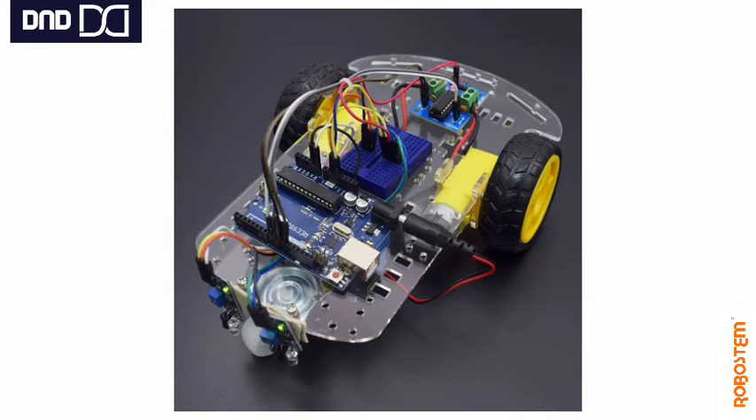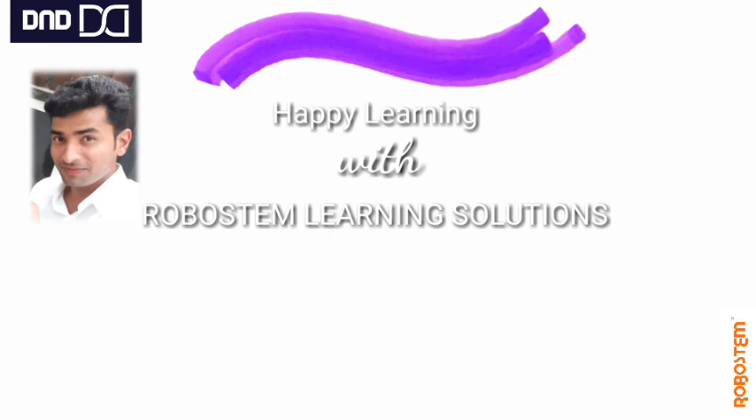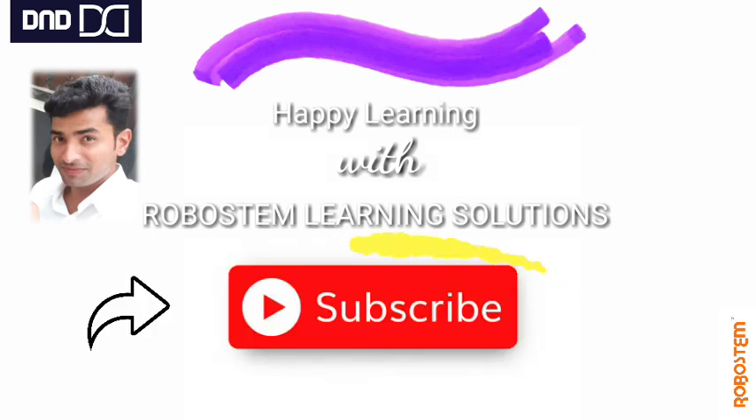Using an IR line follower array you can make a beautiful line follower robot. The IDE and program required to do this are given in the description box — the link is there and you can download it. Best of luck and do well. Thanks for watching the video. Please do subscribe to our channel for videos like this. Opinions and suggestions are most welcome. Thank you.